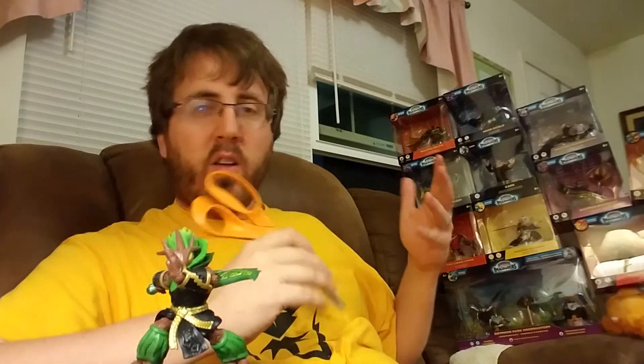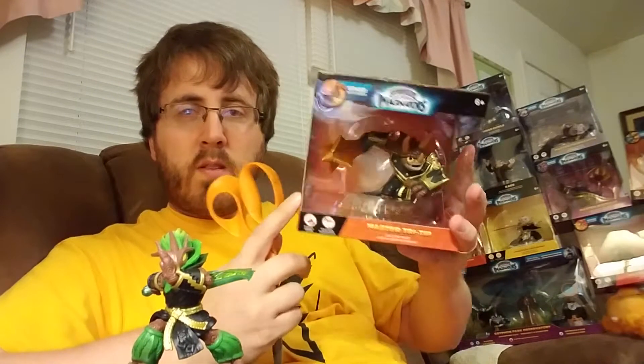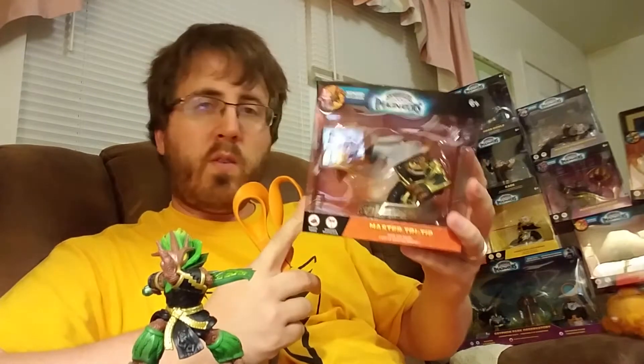Hello, how is everybody doing today? We unboxed Ambush. Activision was kind enough to send me all these items. Tri-tip, I'm not going to unbox right now — that is in a giveaway contest. Hopefully you entered that.